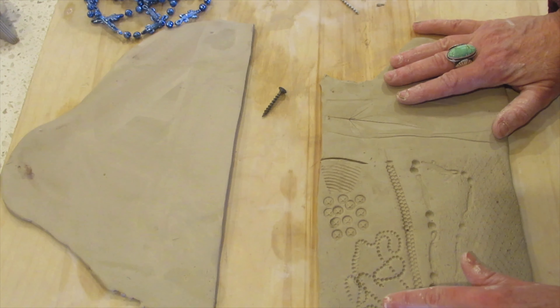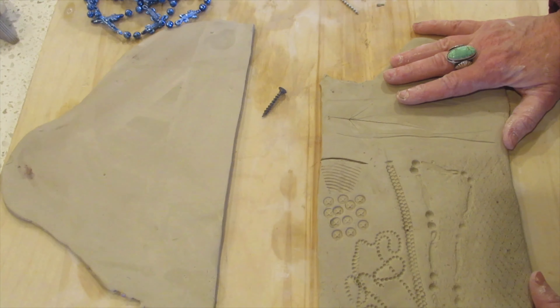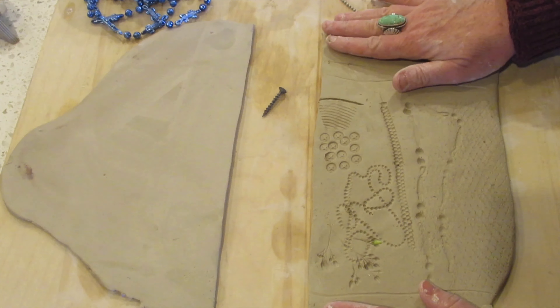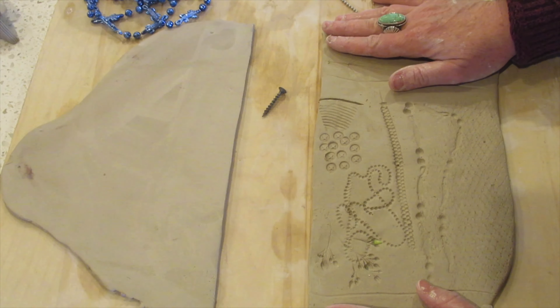Okay students, this is just some basic textures for you to experiment with at home. Thank you.